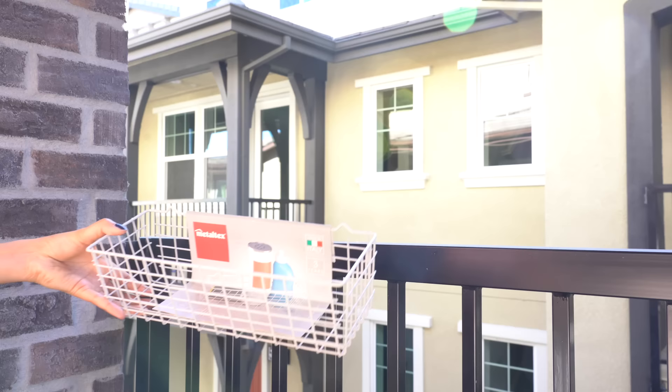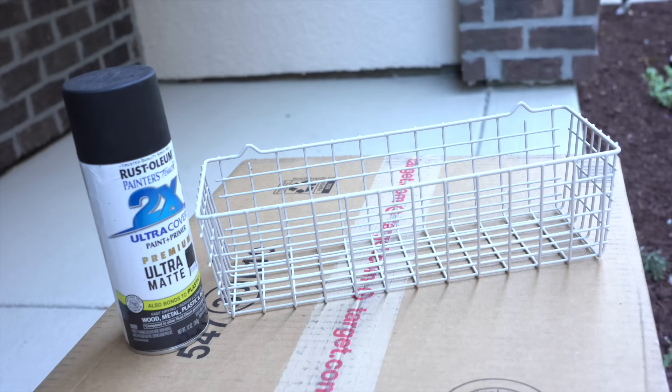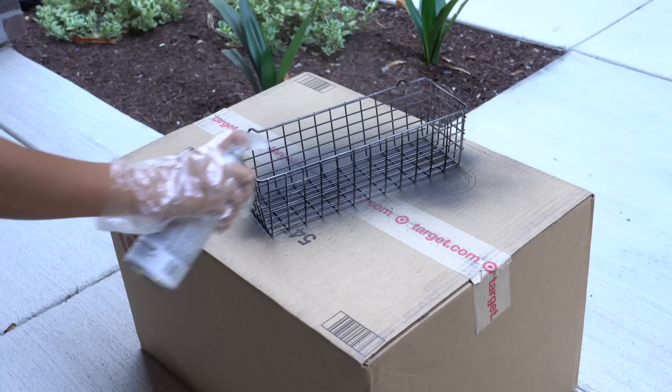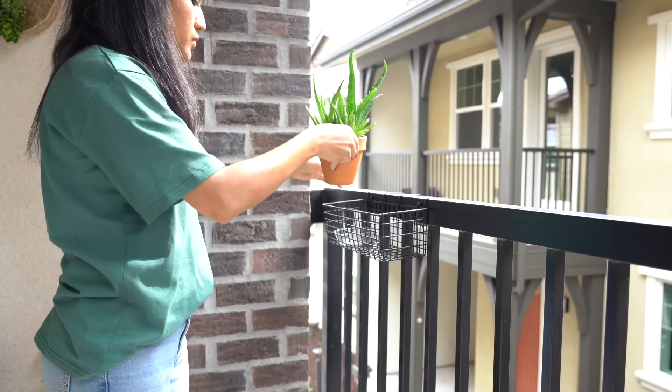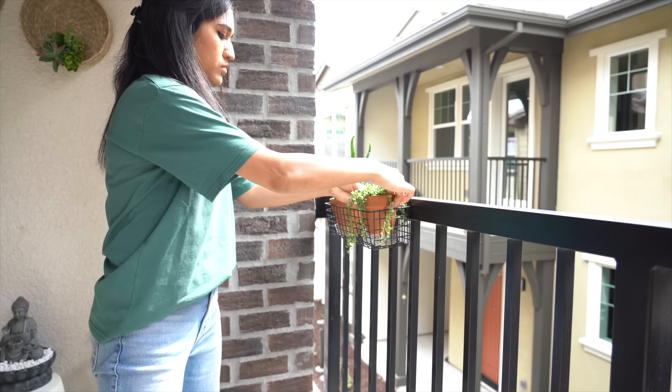For the blank railing area I'm repurposing a wire basket holder into a small railing planter. I first spray painted it black with ultra matte black spray paint — two coats — then attached it to the railing using 14-inch black zip ties and added aloe vera and string of pearls to it.